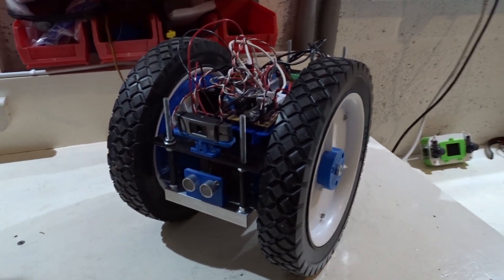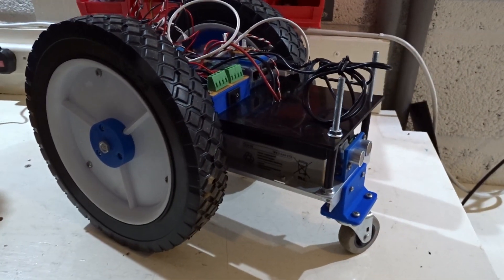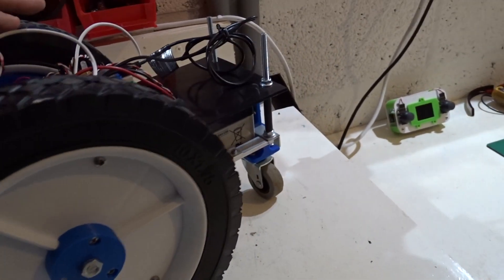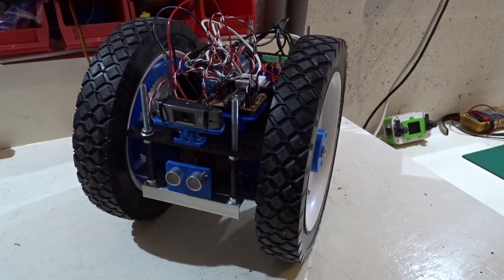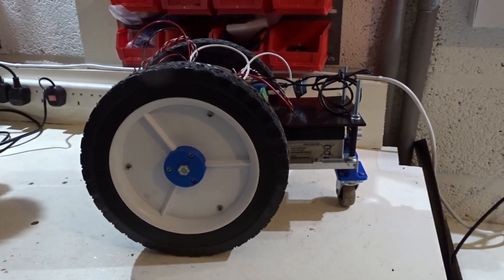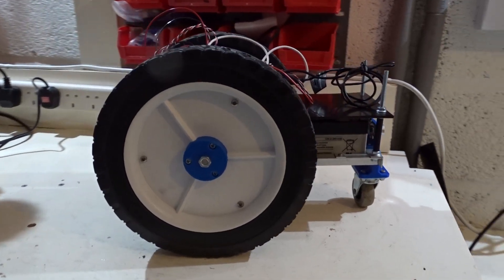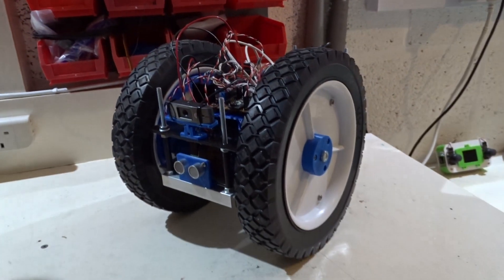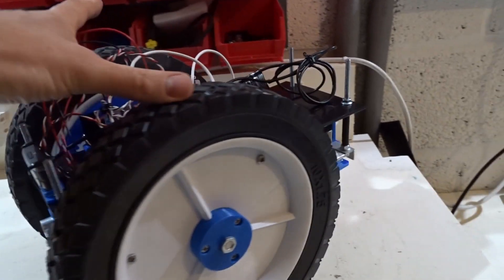Hey everyone, this is Big Face from Big Face Robotics. This is part 3 of the Big Wheel Bot build. You remember from the last video I'd rebuilt the chassis — this is pretty much a Mark II version of the robot. Now I need to find a good use for this robot. I've been looking online at farming robots and gardening robots, and I think I'd like to have a go at doing something like that with this project.